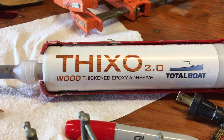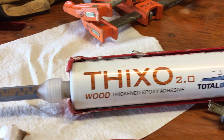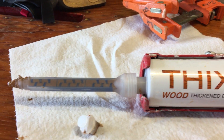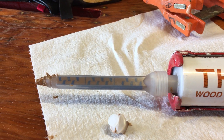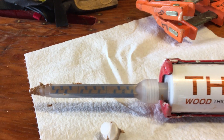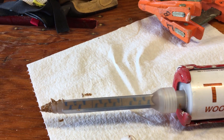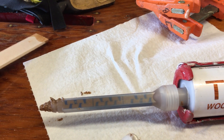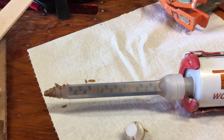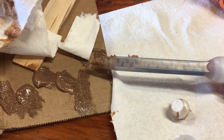TotalBoat ThickSet is a thickened epoxy adhesive that comes in two parts in a tube — a resin and a hardener. When you put it in your high-thrust caulk gun and squeeze it out through the mixing tip, it mixes up and comes out looking great. You don't have to stand there measuring things in cups or deciding what kind of filler to add.